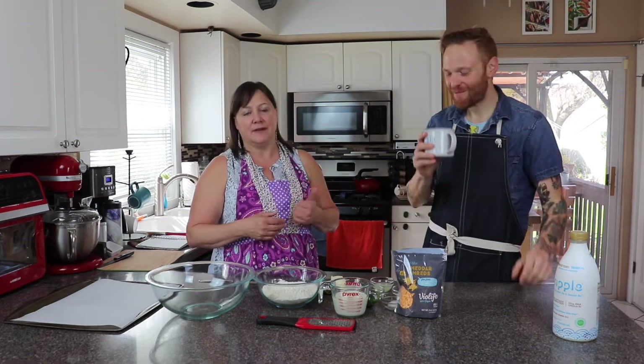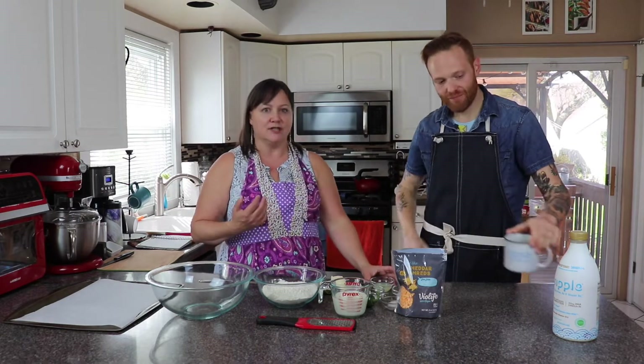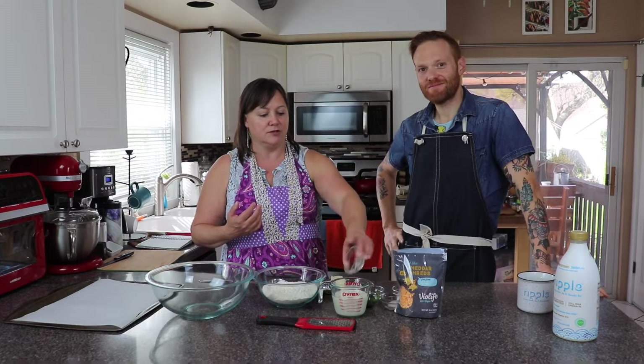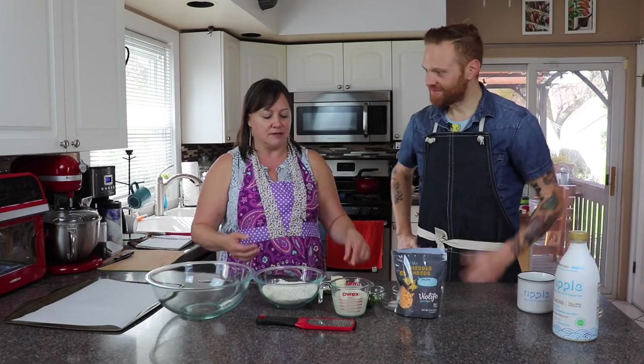Normally I use buttermilk when I make my biscuits, but obviously I can't do that to make it vegan. So we're just going to add a tablespoon of lemon juice to the plant-based milk. We'll let that sit for a couple minutes while we get the rest of this done.